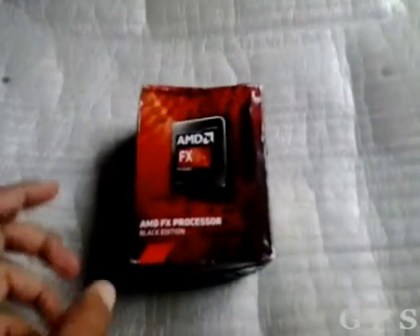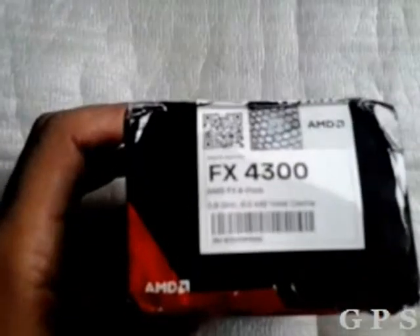Hello everyone, this is the unboxing video of AMD FX4300. This is a nice processor with an AM3 socket. Sorry, the camera cannot zoom well. We can open it.